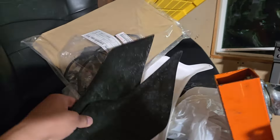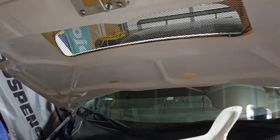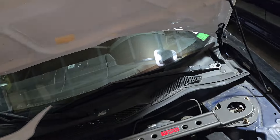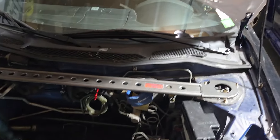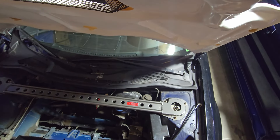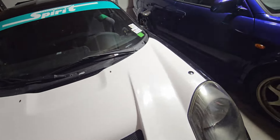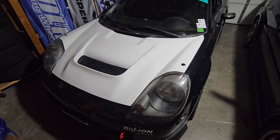It also came with this rain guard, which I don't have on right now. I don't plan on driving in the rain, even though I am in a rainy area, but you can put this rain guard on here and it has attachment points, so that's cool if you need it. So let's go ahead - I'm going to shut the hood and we can check out the fitment.